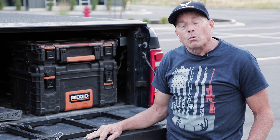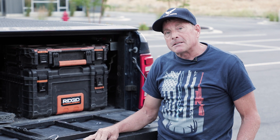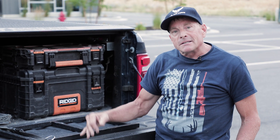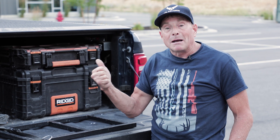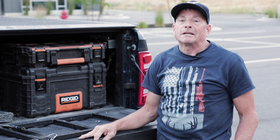The second cover I got was a hard roll-up cover, which was fairly nice, a little bit more secure. The problem is it took up 25% of my bed spacing, and within six months it quit working and locking as well.